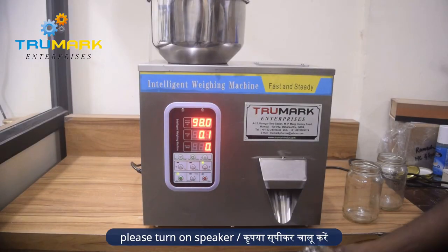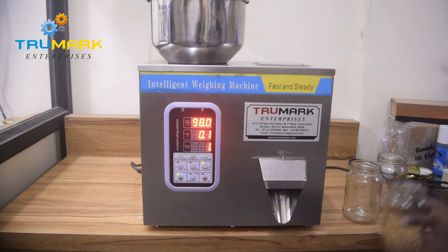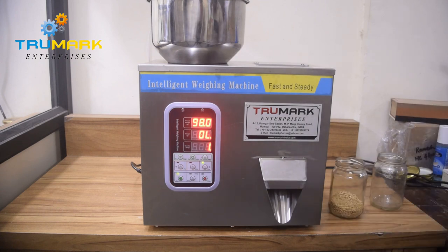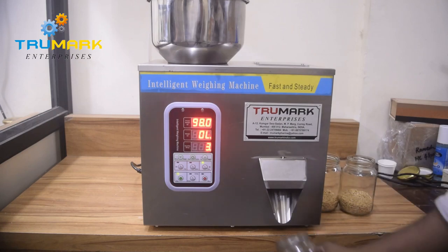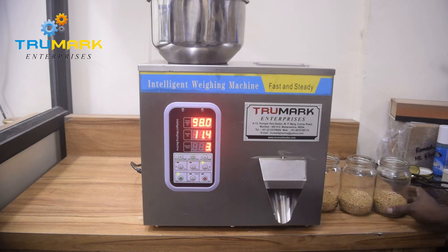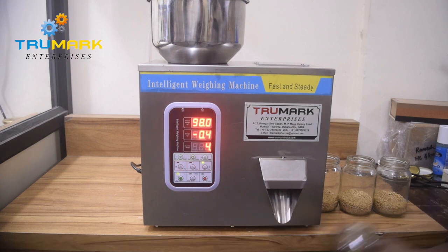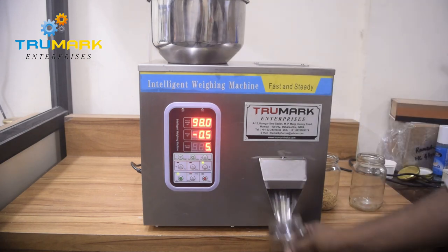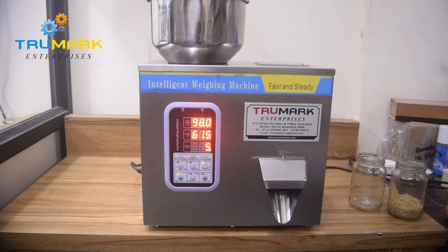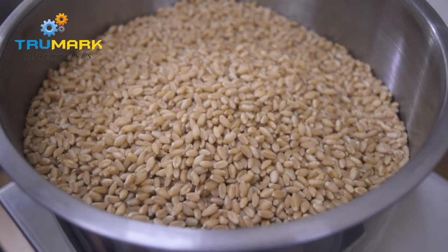Semi-automatic weigh filling machine is a small scale, low price, economical model to weigh and fill grocery products, granular products, and powder products. This is a very good machine at low cost for small businesses, supermarkets, and grocery stores. It can handle products like rice, wheat, lentils, granules like mustard, and many more — coffee granules, coffee beans, tea granules, and powder like masala spices and any other powder.